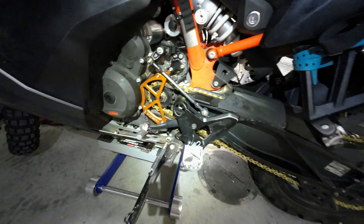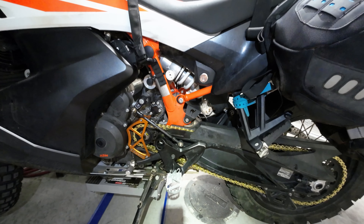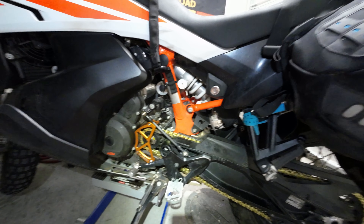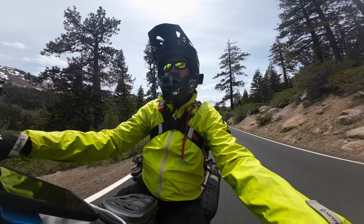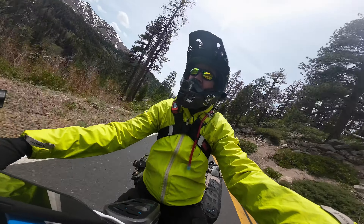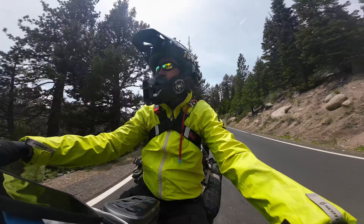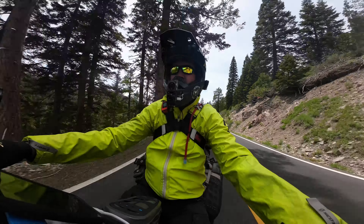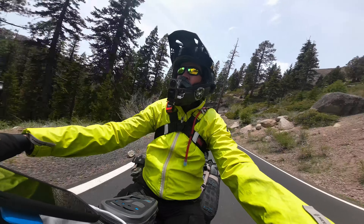I got everything buttoned up — front sprocket on, rear sprocket on, chain's on. I got it tightened down and I got the lock washer bent up so the nut can't spin. I got that on there. And right there I got the master link, all tight and pretty damn close to where I'm supposed to be. This is my old master link from the old chain — you can see it's rusting in there. There were other links rusting too, and that's what causes it to start stretching and then it's hard as hell to keep tight.